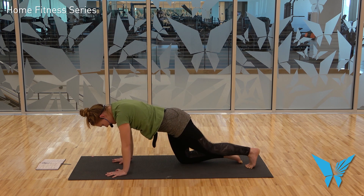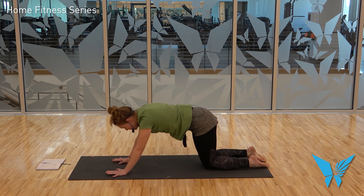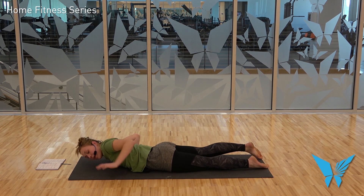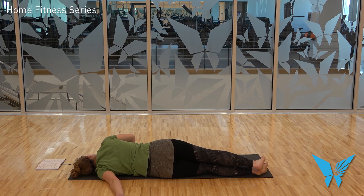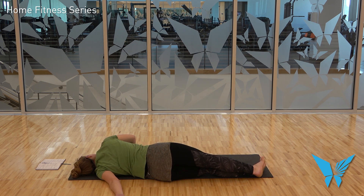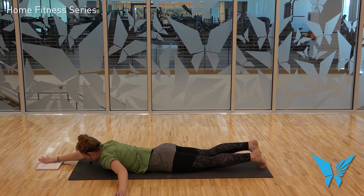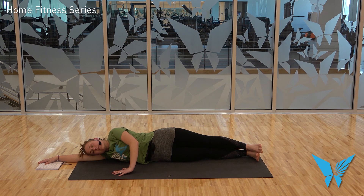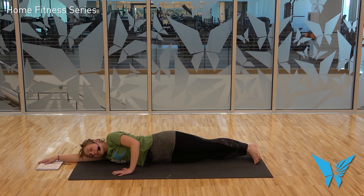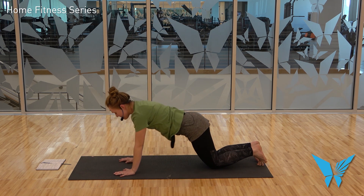Come down to your knees, take a step back, lower to the belly. Extend your left arm away from you, press into your right hand, roll up onto your left side. Exhale, roll to the belly. Right arm reaches up overhead, plant the right palm, roll up to your right side. Exhale, roll to the belly. Hands come to frame the chest; press yourself up to tabletop.